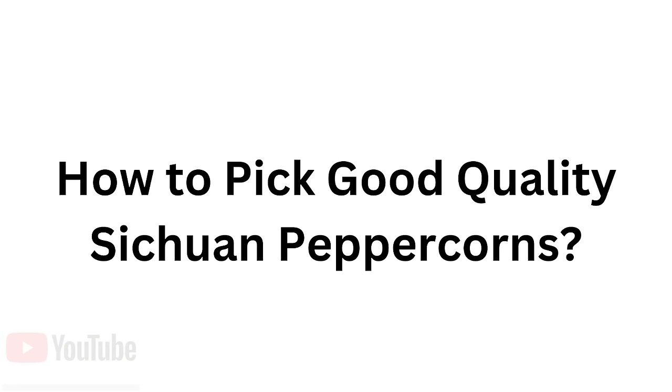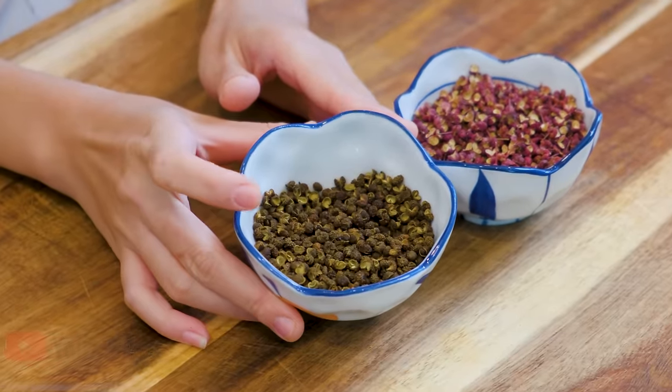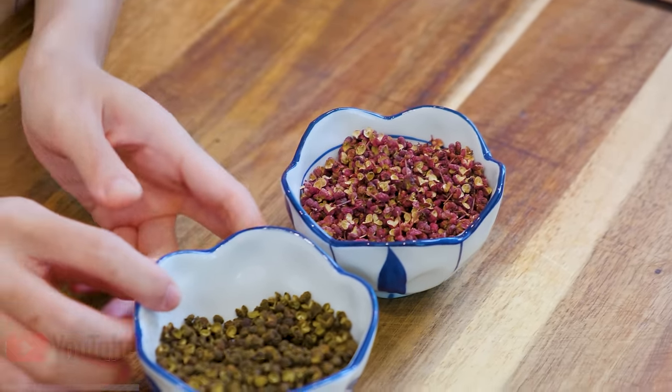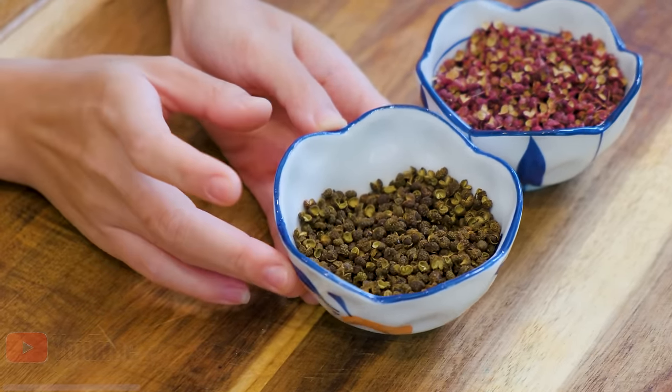I will link all the recipes that you can make with Sichuan peppercorn — you can check them out in the description if you're interested. There are two types of Sichuan peppers on the market: red and green. The red one smells super complex but is less numbing. The green one smells a little bland but the numbing effect is stronger. Unless a recipe specifically asks for the green type, you always want to cook with the red one because it just smells and tastes better overall.